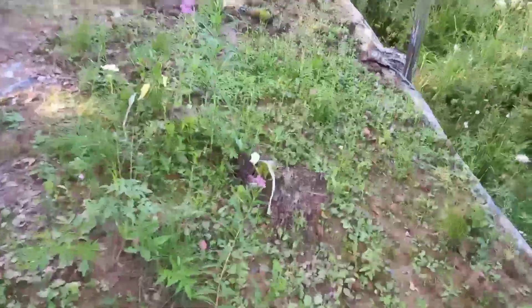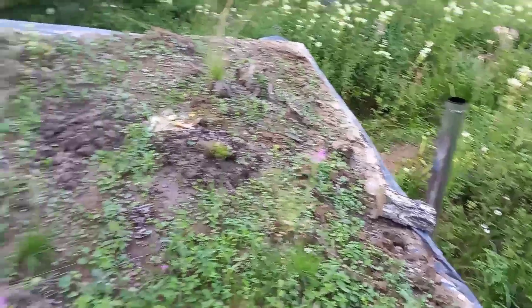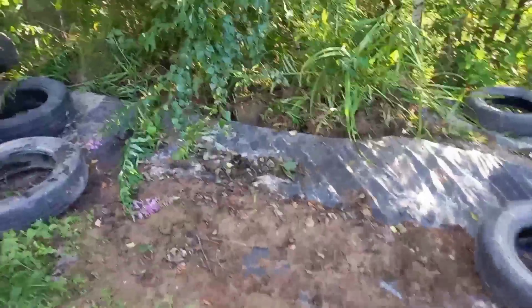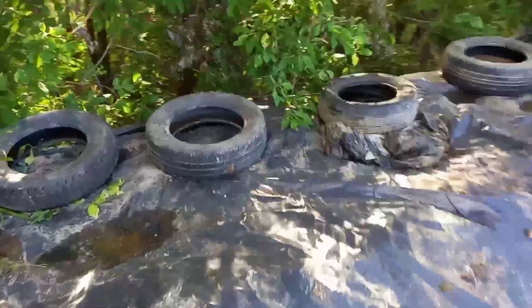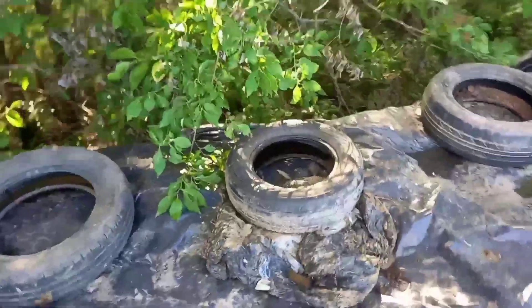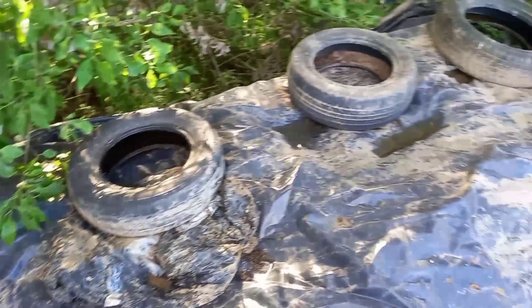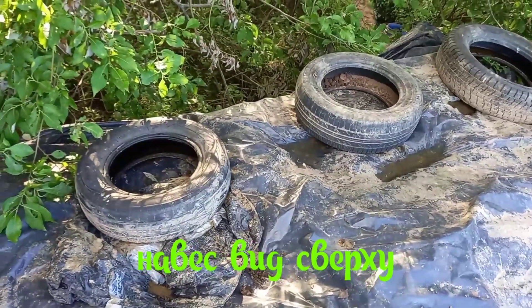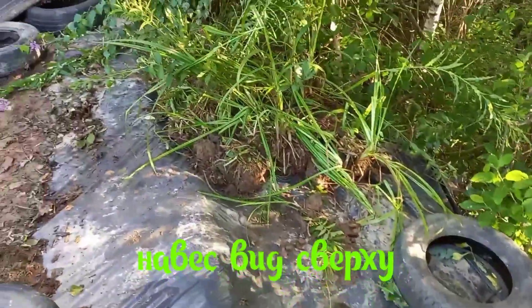Вот так мы гуляем по лесу. Откуда в лесу у нас труба? Вот так выглядит часть крыши — это у нас как крыльцо большое, для отдыха.